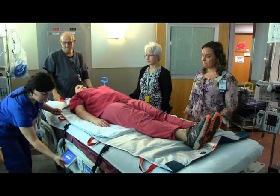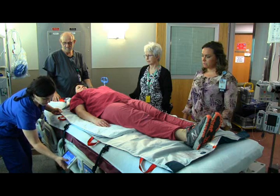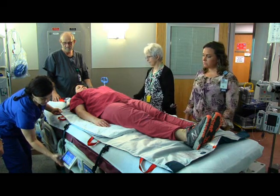This video is intended to demonstrate prone in place using an air-assisted device. Please follow facility policy and guidelines for proning in place for critically ill patients.